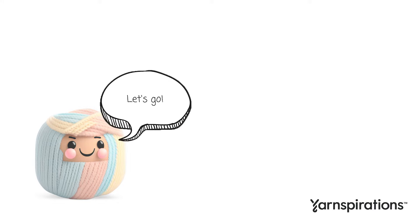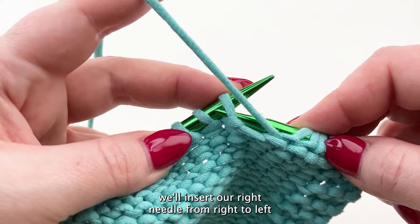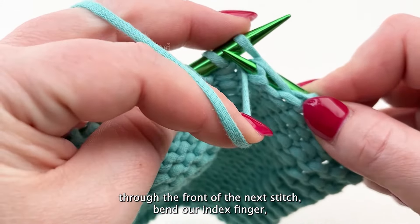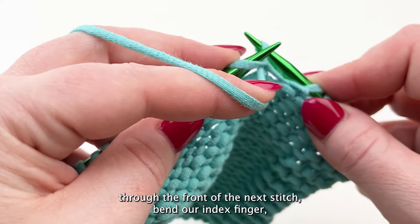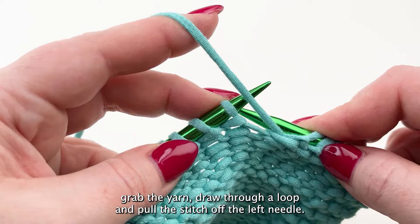How to purl in the continental style. With our yarn at the front of our work, we'll insert our right needle from right to left through the front of the next stitch. Bend our index finger, grab the yarn, draw through a loop, and pull the stitch off the left needle.